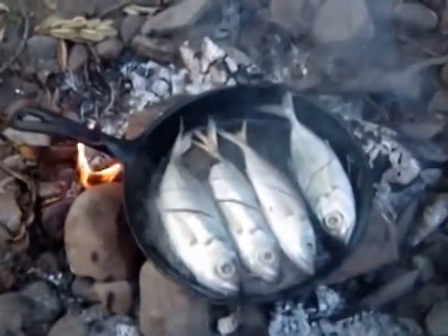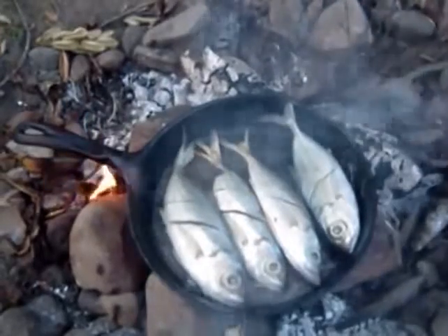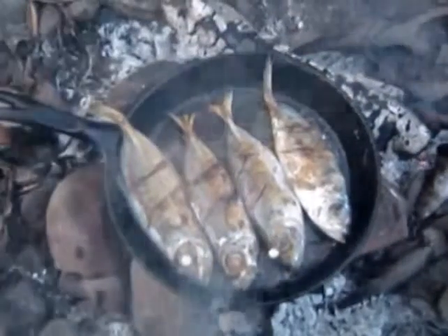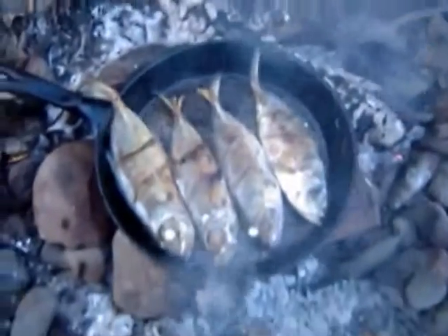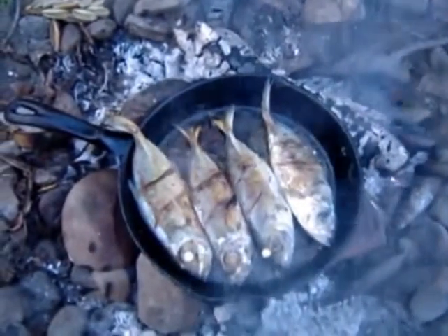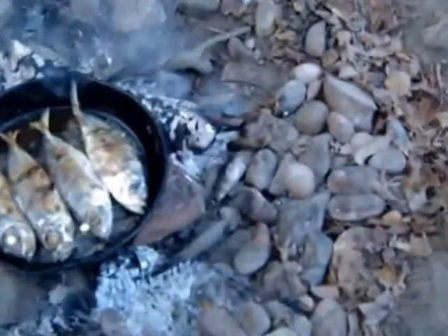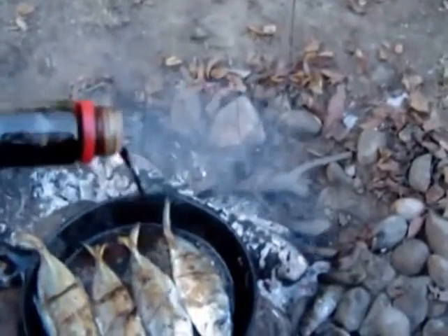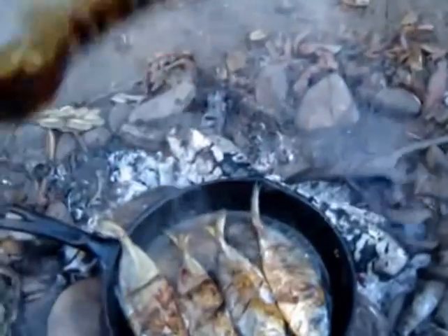Then you cook the fish, and what I do is I usually cook one side first. Then you put some soy sauce on top of the fish. Makes it taste good — smells good already.